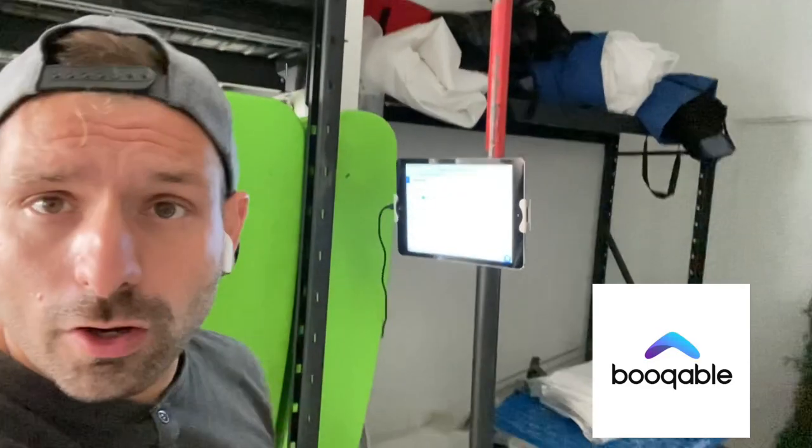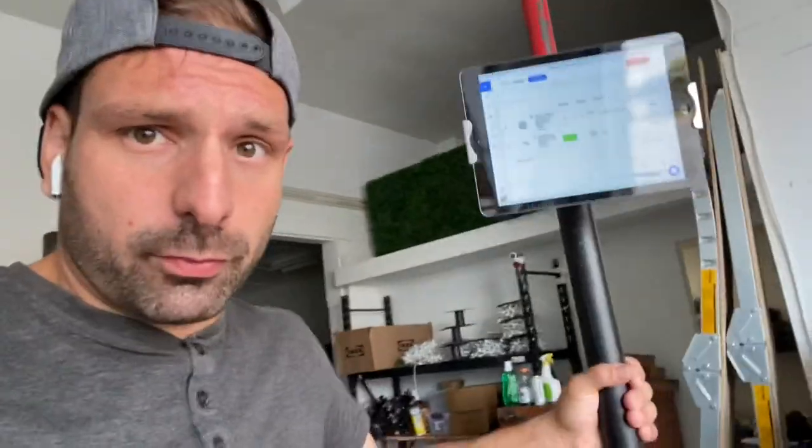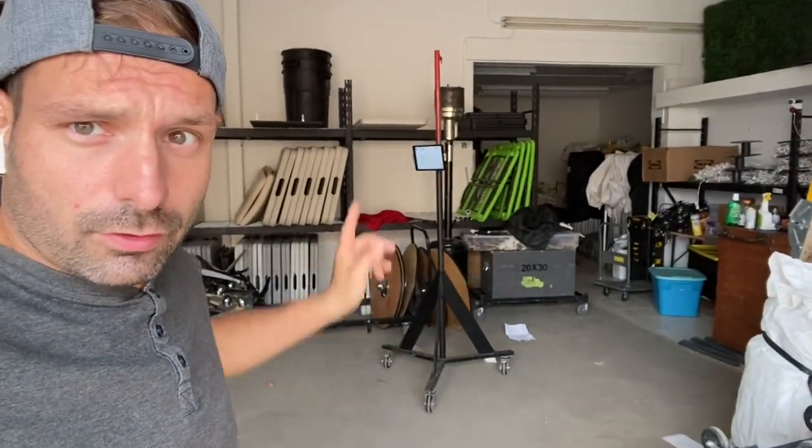I've got my rental program Bookable on here — it's fantastic. We wheel it over, we know what we want, we click on the order for today. This order needs two four-foot tables, so now we know to prep those. When the customer comes to pick up, we can just mark the order picked up right here at the tablet without having to run all the way back to the office computer and boot it up. Now we have a floating device that has our rental program, and it moves.